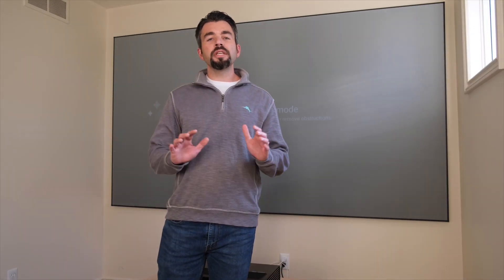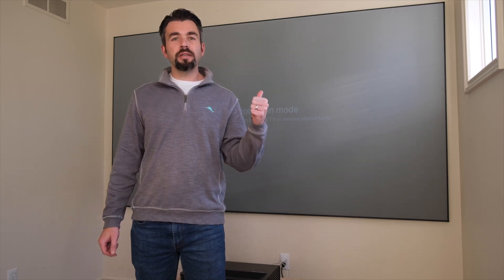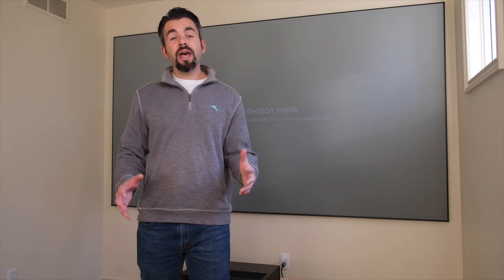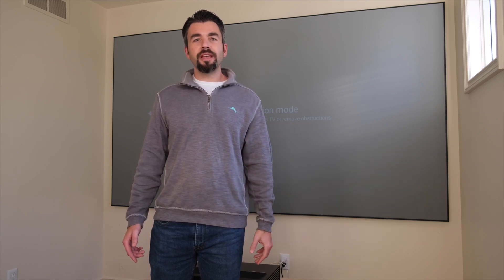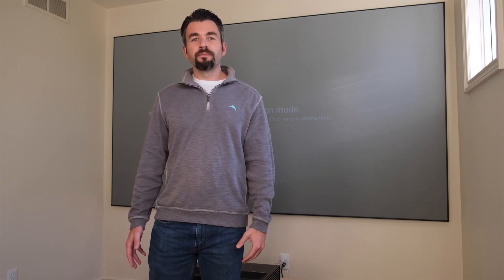Thanks again for taking the time to join me here on the channel. Make sure you ask any questions you might have about this great UST projector screen in the comments section below. If you haven't already, please like and subscribe to The Dangean. I have new content coming out as soon as I possibly can, and I really enjoy everybody who has participated with me in this channel. Thanks again for joining me here at The Dangean, and I'll talk to you guys next time. Bye.